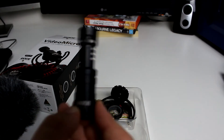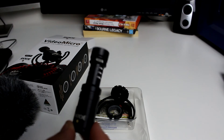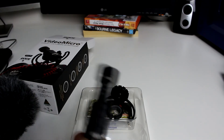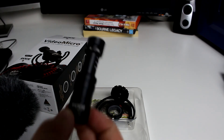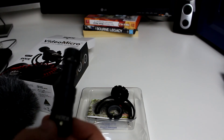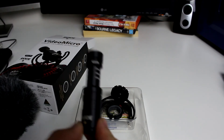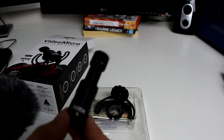I'm going to be testing it, so hopefully you'll hear a good difference from this microphone versus the onboard stereo microphone. It's actually stereo on this camera, which is pretty good — it's got two microphones, so it makes it stereo. But I think this should hopefully make a big difference in the audio quality.